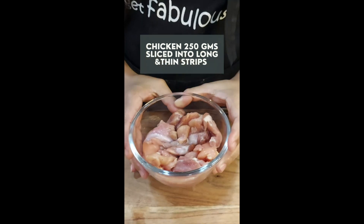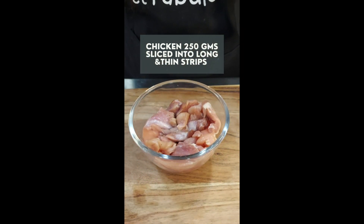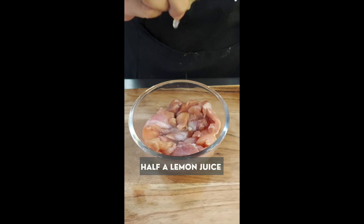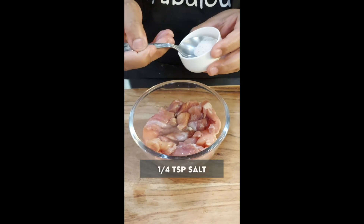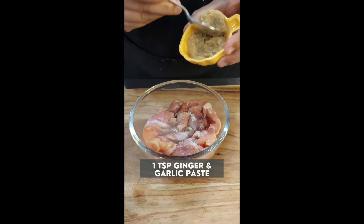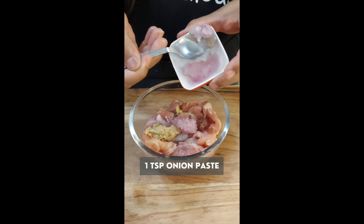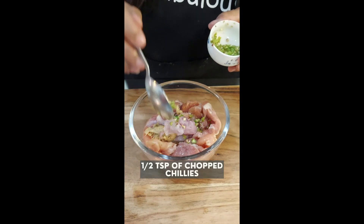Over here I have got 250 grams of chicken which I have cut in long thin slices, and I will just squeeze in some lemon juice — maybe almost half a lemon. One fourth teaspoon of salt, one teaspoon of ginger garlic paste, one teaspoon of onion paste, and around half teaspoon of green chilies.